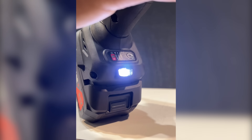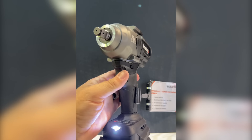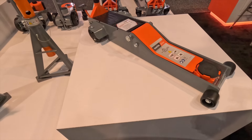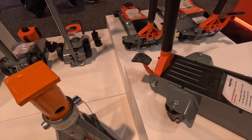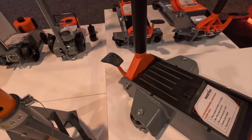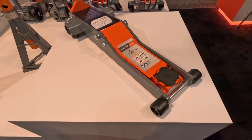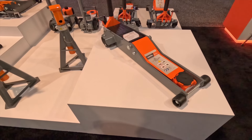Electronic controls right there at the base of the tool to select between speeds. They also have floor jacks from Martin's with an easy release lever right there for your feet — low profile design as well as standard floor jacks.